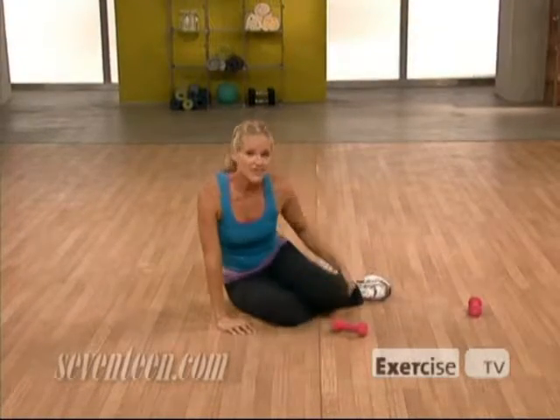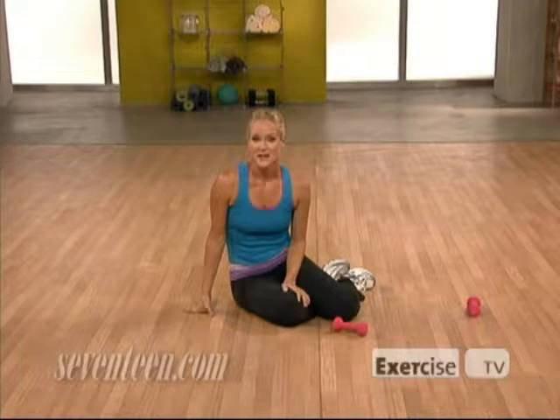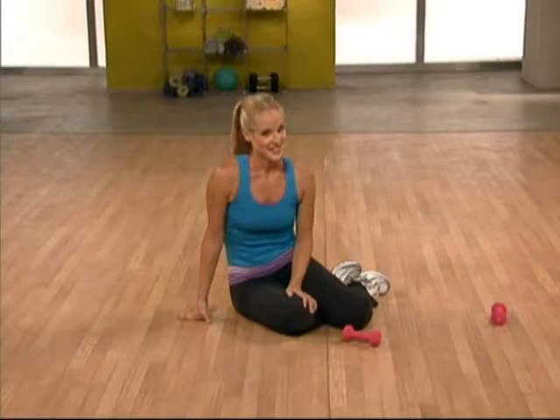Just keep in mind that you don't have to exercise for hours to see a big difference. Thanks for joining me. I'm Jessica Smith from The Seventeen Trainer, brought to you by Exercise TV, and I'll see you at the next workout.